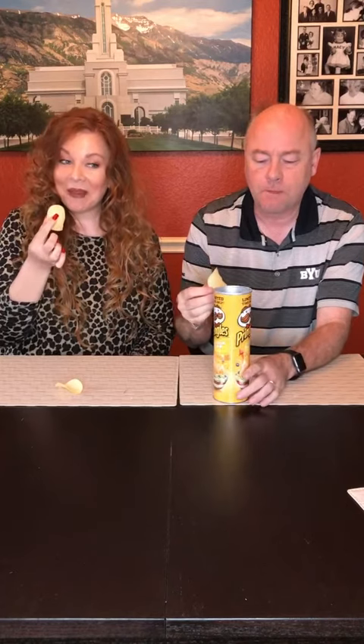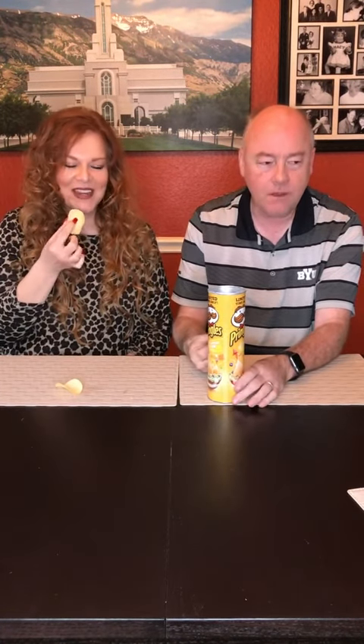Those are pretty good though. Yeah, there's enough flavor — it's not just a very simple flavor. You kind of get a bunch of different ones, and you can definitely tell it's a taco chip. Yeah, for sure. Pretty good.